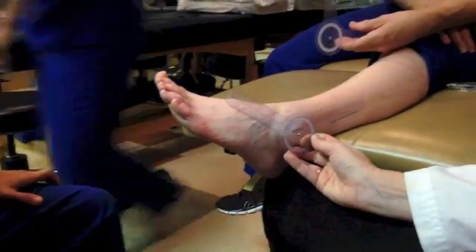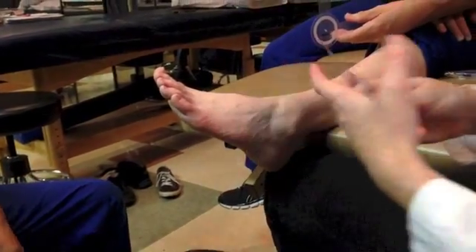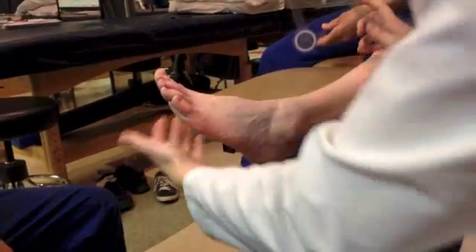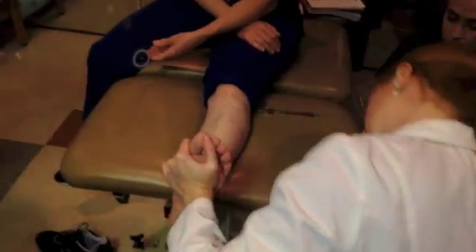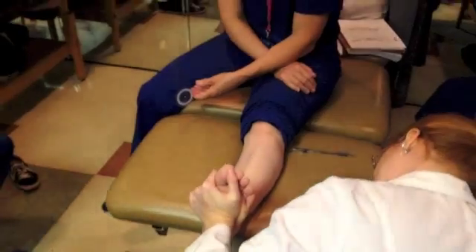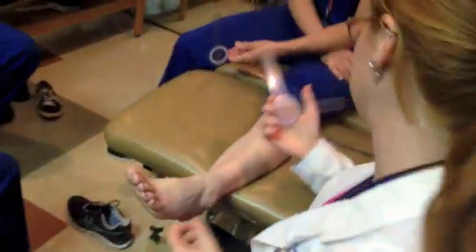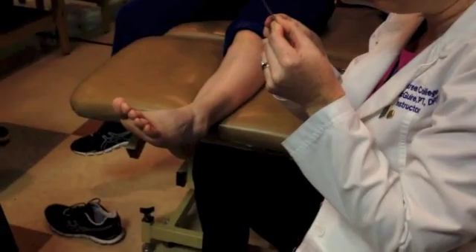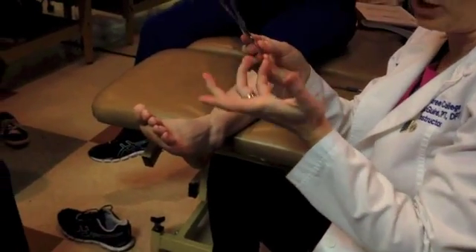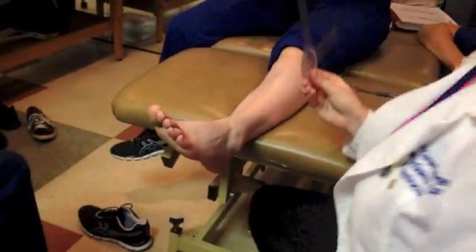I want to measure dorsiflexion. Remember, we always do passive and use our eye goni to start. I'm going to take her passively — it may take a little bit of force — and put her up in dorsiflexion. I'm guessing she has about five degrees, maybe ten. So I'm going to preset my goni to about five — that's 95 if you're looking at the black numbers, but five degrees on the outside red numbers.